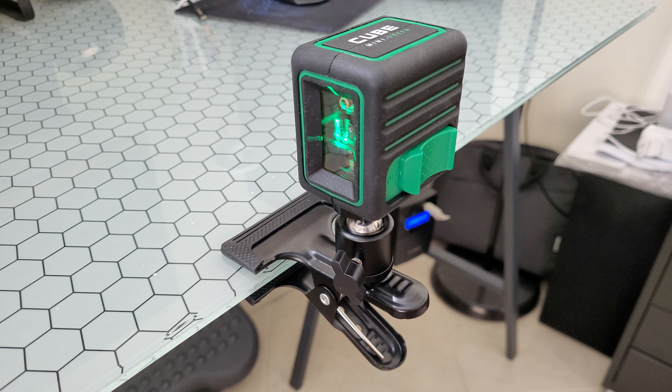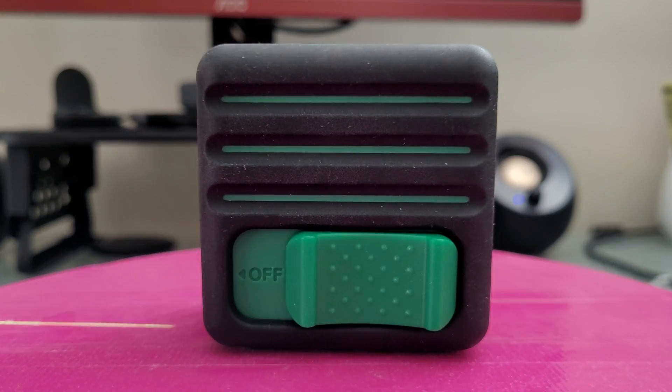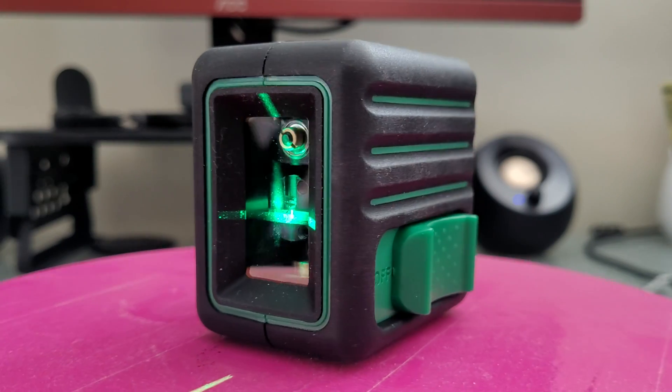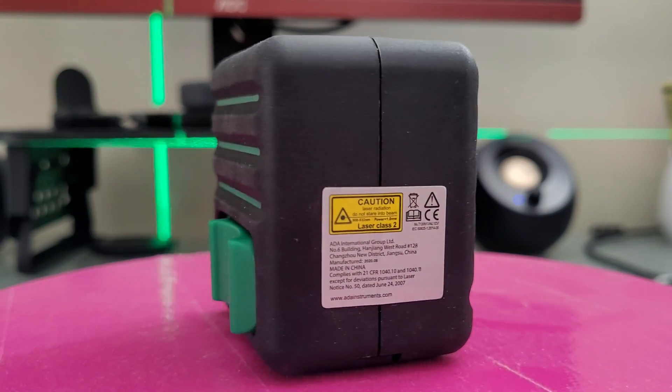That was all about the Cube Mini Green from ADA Instruments. It's a great self-leveling laser — the leveling at my wall was very accurate. You can find the right position and install paint, hang wallpaper, align furniture, install suspended modules, lay ceramic tiles, install doors and windows, build plastic board constructions, line walls, hang curtain rods and shelves, or align a picture or TV holder. So many applications for your home and DIY projects.